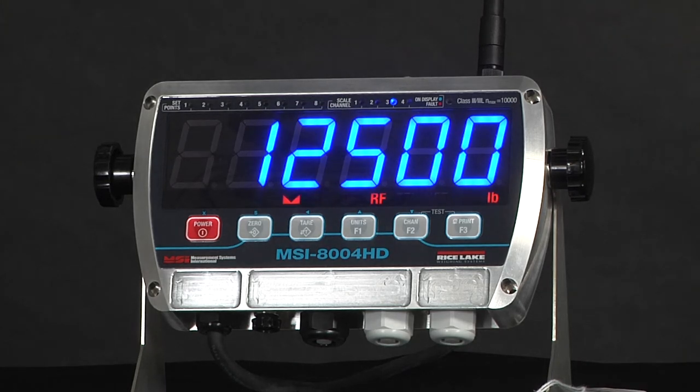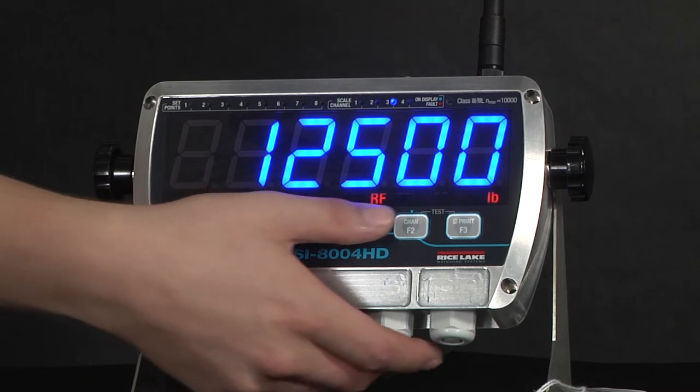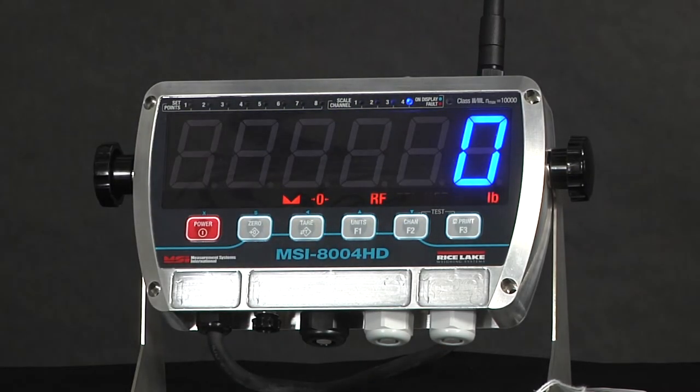The indicator version also has the option to add relays, with both the remote and indicator versions featuring a second communication slot for additional communications options.